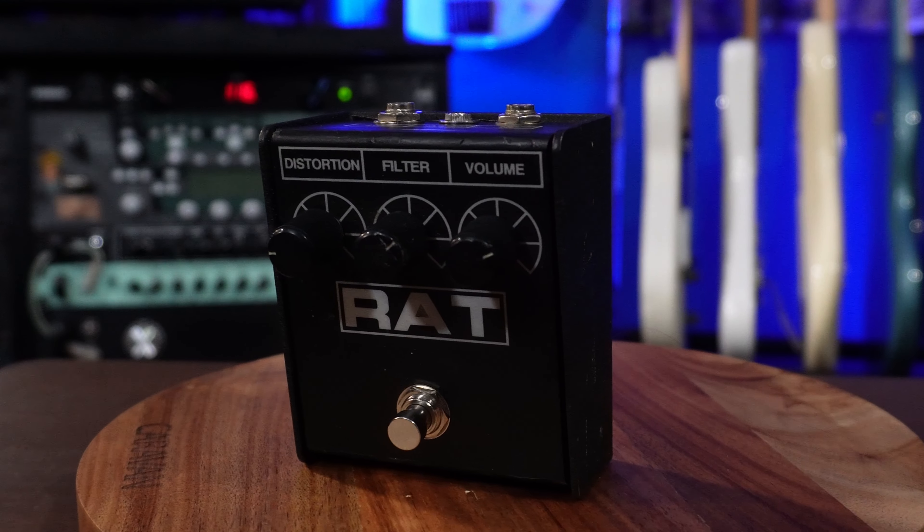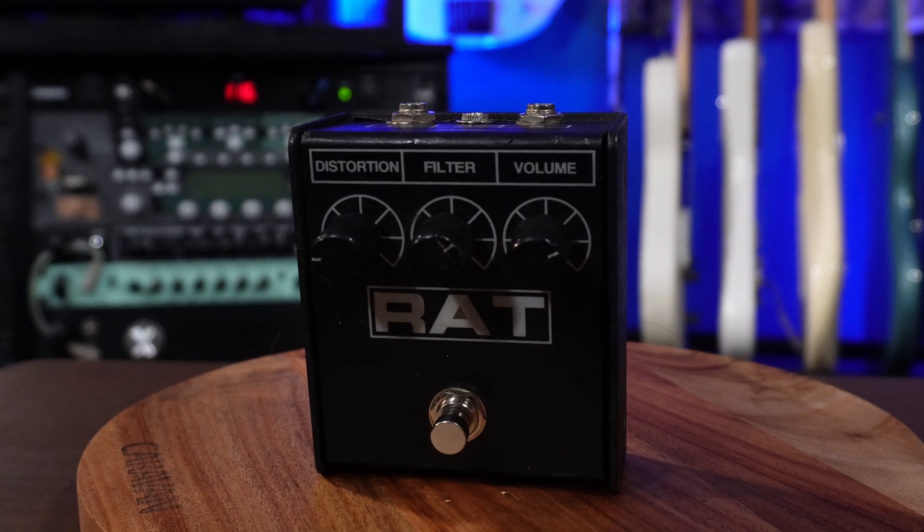In terms of pure distortion, I think the Rat is my absolute favorite distortion sound ever. It's just so gnarly and fun, and it really gives you tones that when I think about legendary rock and metal artists I hear this distortion a lot. One of my favorite things to do with this is throw it through a jazz chorus.